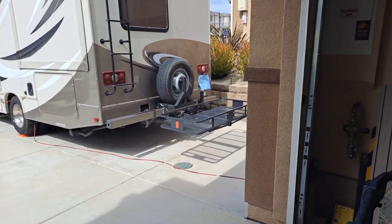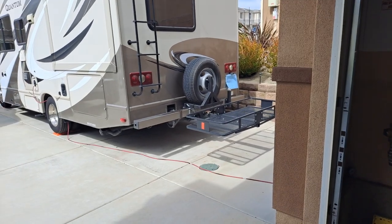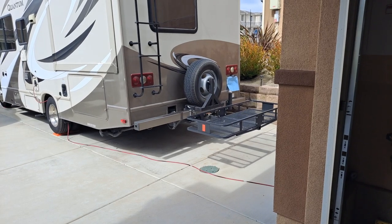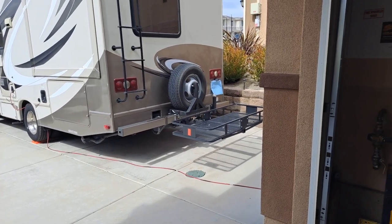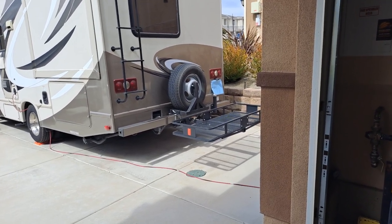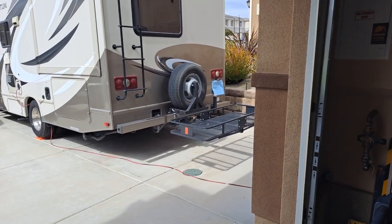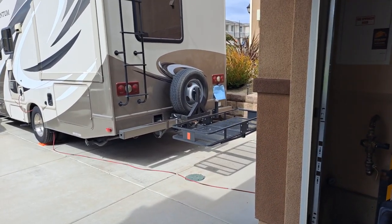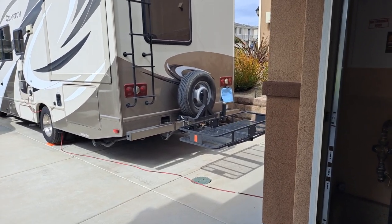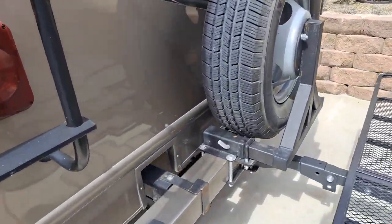I wanted a setup that didn't really use the hitch, because I use my rack — this RV doesn't have a whole lot of storage — and I wanted the hitch available for towing a flatbed and also using the rack for firewood and things like that. I'll show you what I did to reinforce the bumper and my idea on how to position the tire on the bumper to place the load in a way that doesn't put too much strain on it.